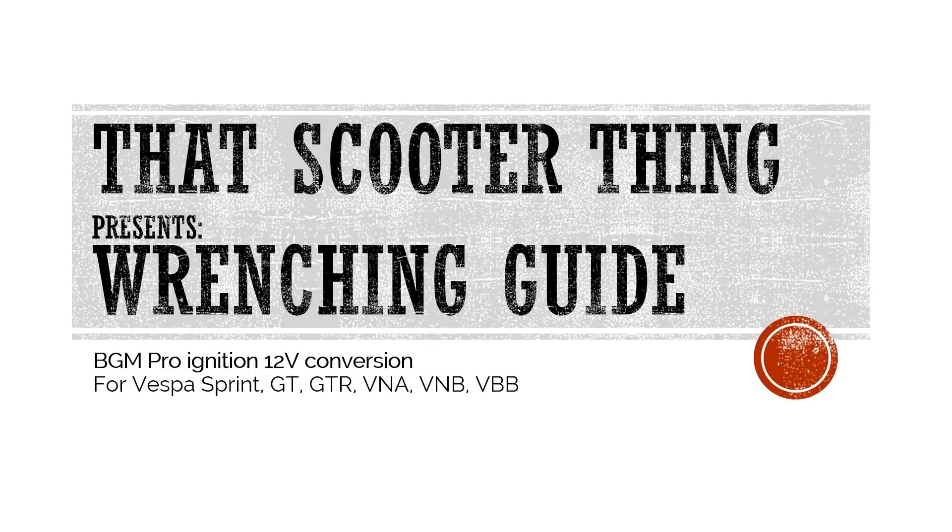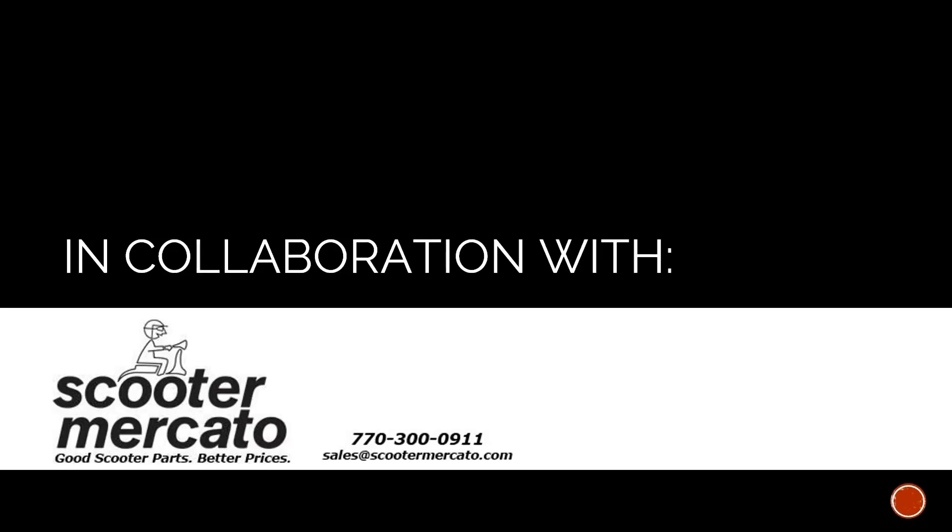Hi and welcome to today's video, a wrenching guide to the BGM Pro Ignition 12V conversion for Vespa Sprint, GT, GTR, VNA, VNB, VBB and other small taper crankshaft models. Today's video is presented in collaboration with Scooter Mercado. All the parts you see in this video can be purchased on their website ScooterMercado.com.